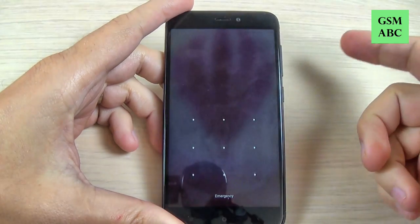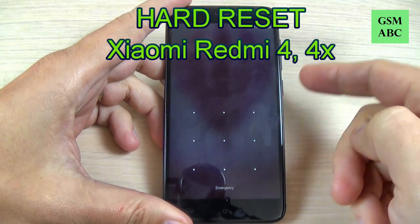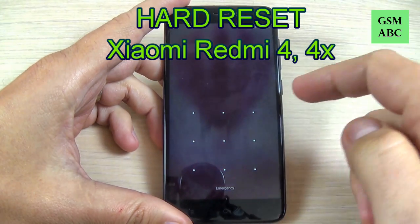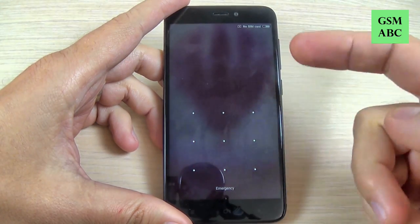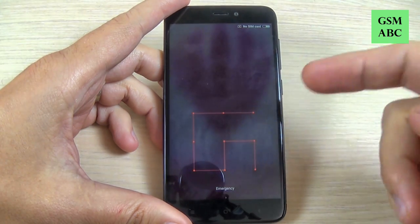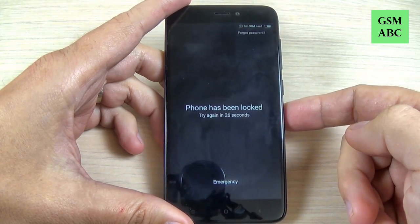Hi guys and welcome back on GSM ABC YouTube channel. In this tutorial I will show you how to reset your Xiaomi Redmi 4 and 4X, and I think this tutorial also works on many other Xiaomi models. You can use this method if you want to remove a pattern, a pin or fingerprint on this phone.